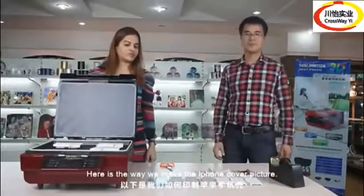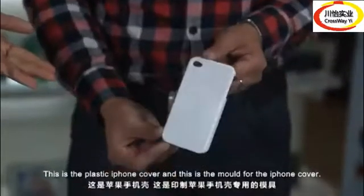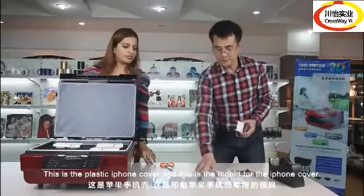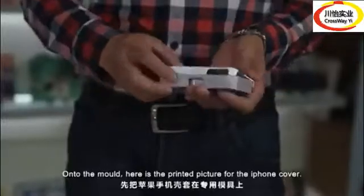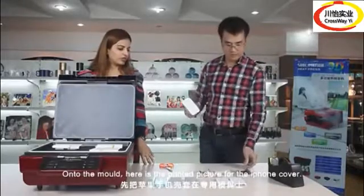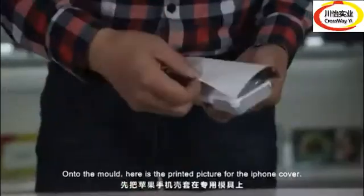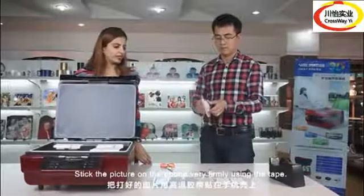Here is the way we make the iPhone cover picture. This is the plastic iPhone cover. This is the mold for the iPhone cover. Fix the plastic cover onto the mold. Here is the printed picture for the iPhone cover — stick the picture on the phone very firmly.